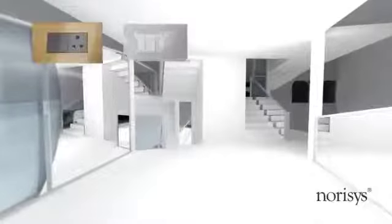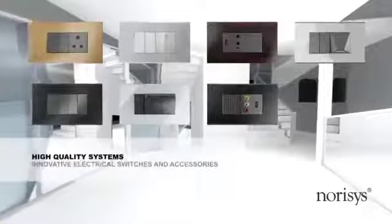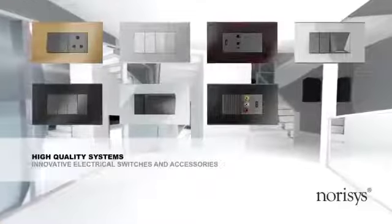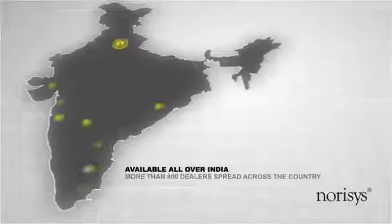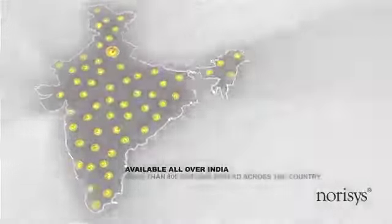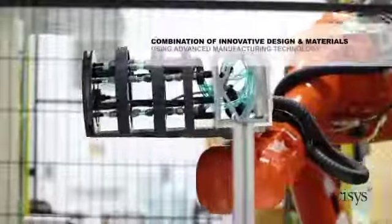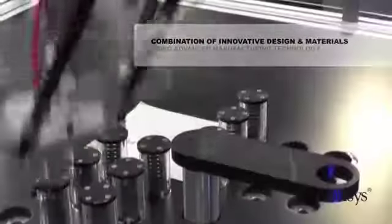Norris's specializes in manufacturing high-quality, innovative electrical switches and accessories, suitable for modern residential and commercial buildings. Norris's has more than 800 dealers all over India supporting the customer base. Each day, Norris's engineers work to bring about the combination of innovative designs and materials using advanced manufacturing technology.